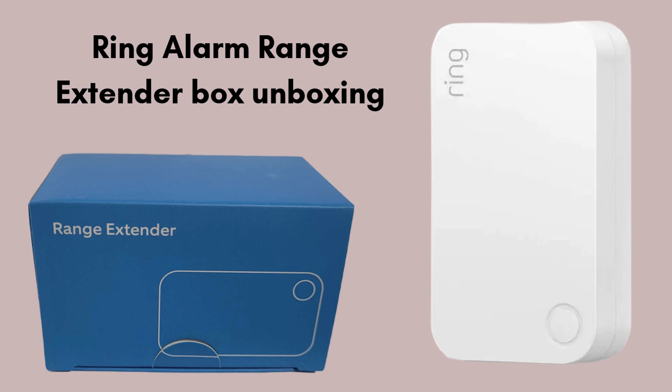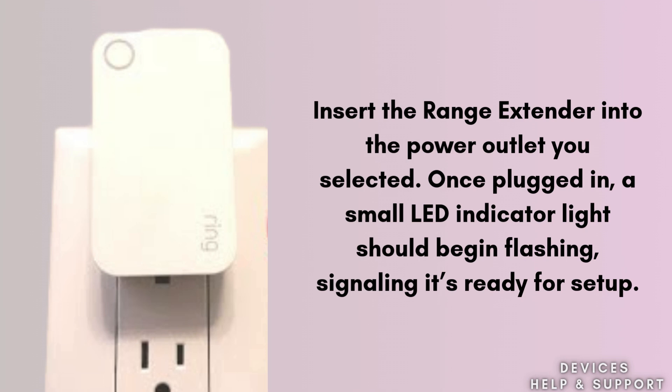So let's start the setup process. First, insert the Range Extender into the power outlet you selected. Once plugged in, a small LED indicator light should begin flashing, signaling it's ready for setup. If the light doesn't turn on, try a different outlet or ensure the plug is secure.